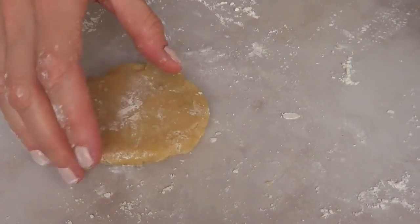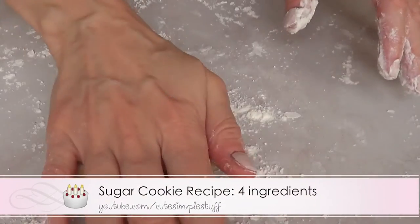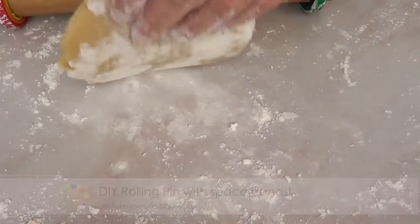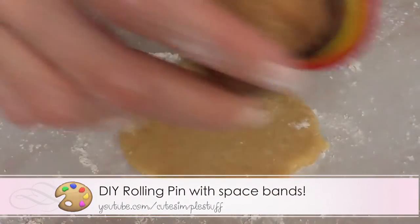Hi guys, it's Renee. Welcome to this baking video. For these cookies we're gonna first be working on the cookie dough, and then I'm just going to be rolling my cookie dough using my rolling pin with my space bands.